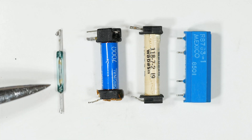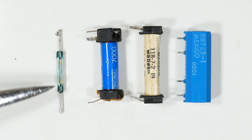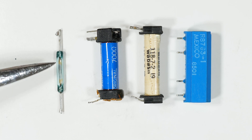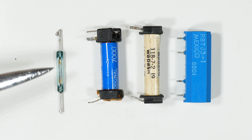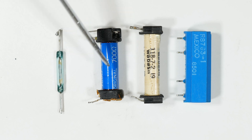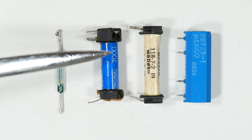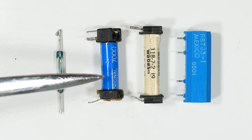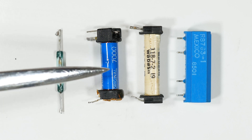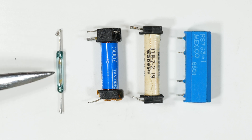In past times you would see this magnetic reed switch in different applications. For example, my first digital bicycle speedometer had one of these in it — you could hear it clicking on and off as a little magnet on the spoke passed by the sensor. But the most common in electronics was you'd see them in these magnetic relays. All this is is simply a coil of wire wrapped around one of these, and two of these connections will power up the magnetic coil, and the other two connections actually connect to the ends of the reed switch.